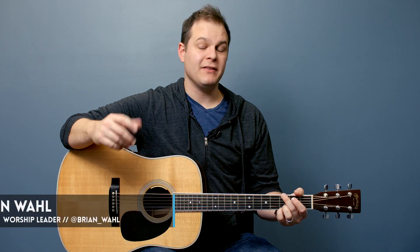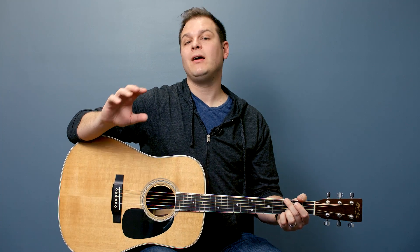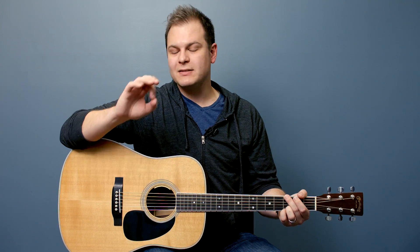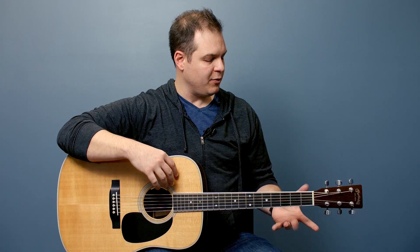Hello and welcome to worshiptutorials.com. My name is Brian. This is the next lesson in our beginner guitar lesson course. We're going to talk about how to hold the guitar and your posture. I promise we're going to get to playing chords just as soon as possible, but these are important things to learn along the way. This is going to be a quick one, teaching you how you're supposed to sit when you hold a guitar and how you put your hands on it and play it.